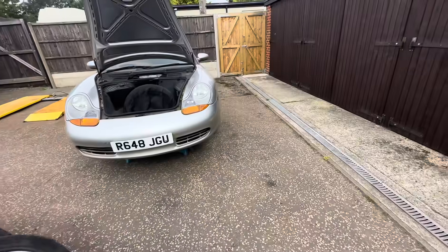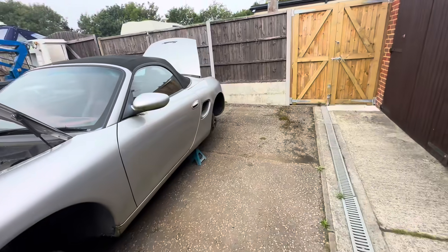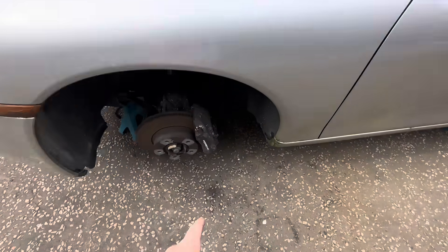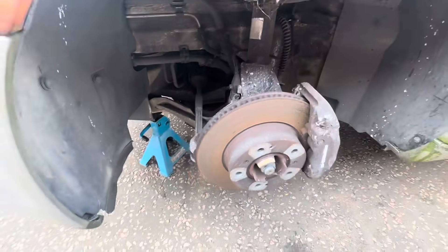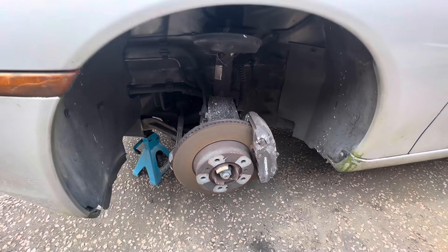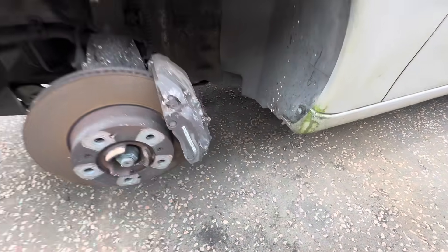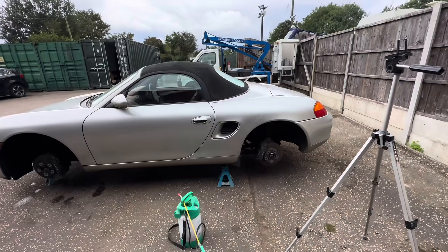We'll get them dropped off and then carry on with this one. The wheels all came off very easily, the bolts were very loose but this one here was a little bit stuck. There's a bit of debris on the floor but I think it'll all clean up pretty nice, especially with that low mileage — what is it, 26,000 or 27,000 miles? We'll see how we get on, let's get these wheels dropped off first.